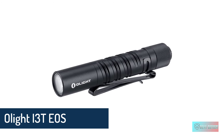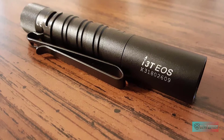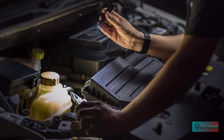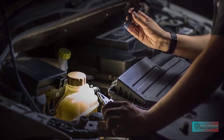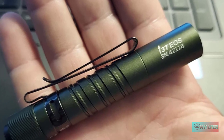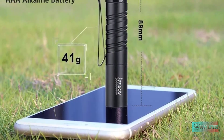Olight i3T EOS AAA flashlight. This small yet powerful i3T EOS is able to output an impressive 180 lumens for over 20 minutes with its Philips Luxeon TX emitter, all on a single regular AAA alkaline battery. Its rubber coated forward clicky tail switch allows you to switch between its two output levels — 5 and 180 lumens — while also providing momentary on.